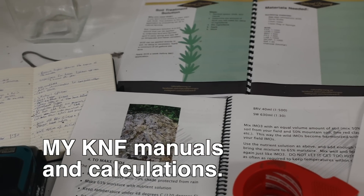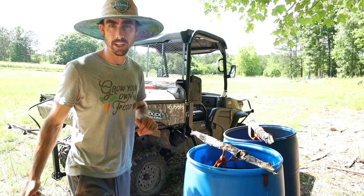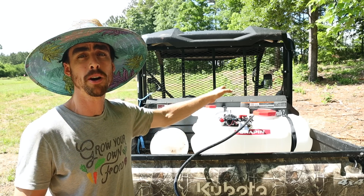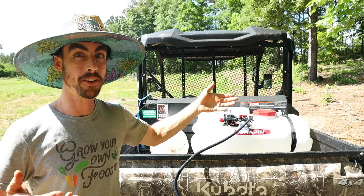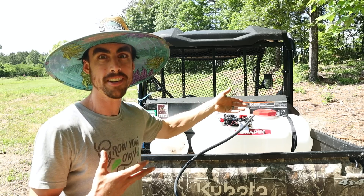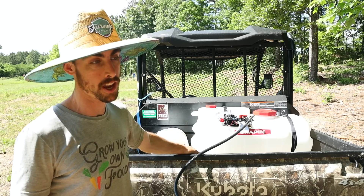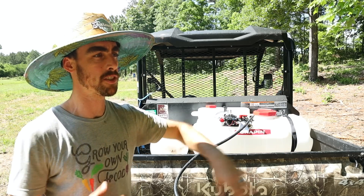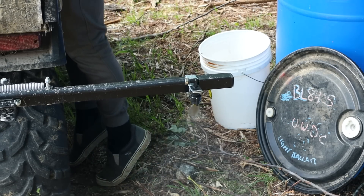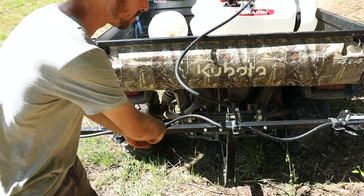This is already a pre-diluted amount set up, so I'm just going to dump it into my sprayer. So this is the Kubota side-by-side with the Chapman sprayer I'm borrowing from my friend Kyle Bella at Forest Fed Farm — thank you, Kyle. This is a 25-gallon sprayer, and that's one limitation. If I want to scale this up to 100 acres, I'm going to need a way bigger tank to brew all this stuff. It's got a little pump that pressurizes the tank, and it comes out through five nozzles.